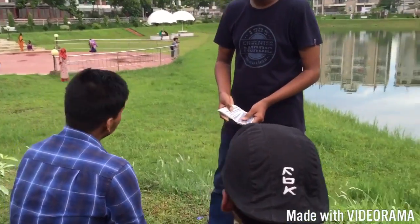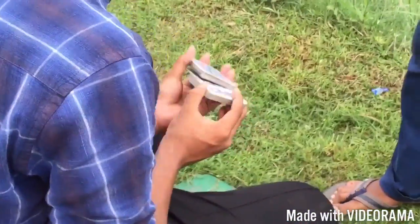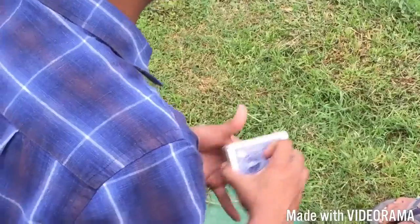Could you mind if I show you a magic trick? Sure. Can you mix those cards? Sure. You satisfied? Yes.